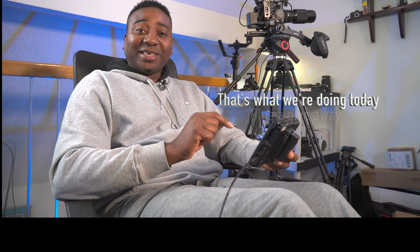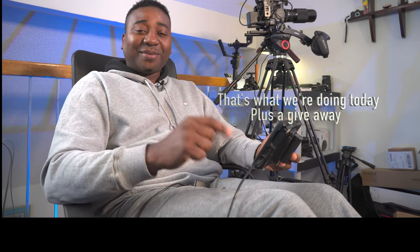What's up guys, welcome to another video. I'm Alec Godwin from Alec GTV. Today we are reviewing the Feelworld Monitor 7-inch Ultra Bright — that's what we're doing today, plus a giveaway coming up.